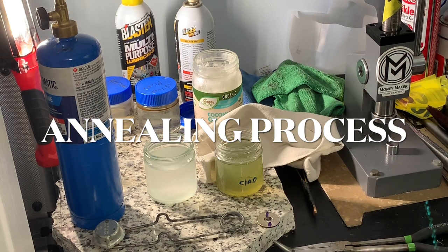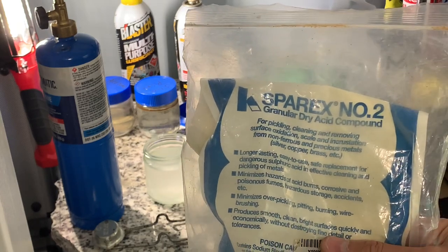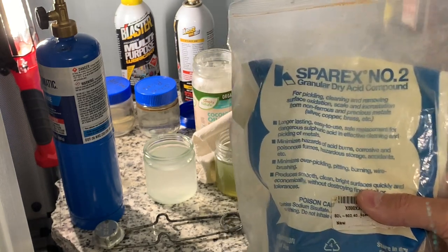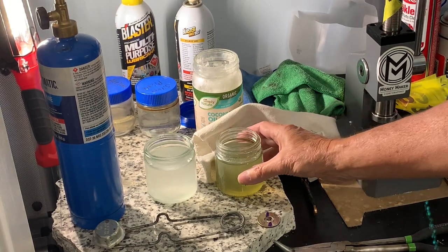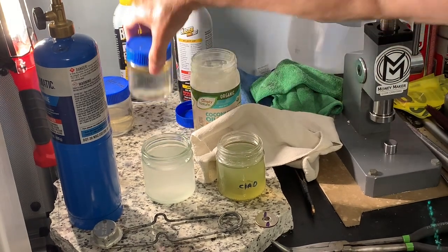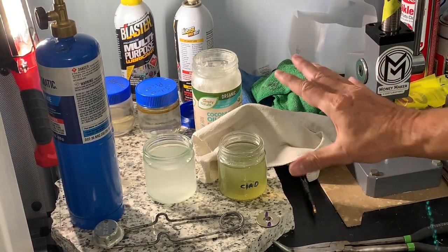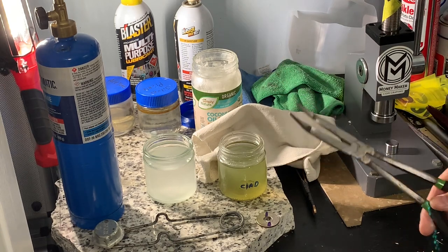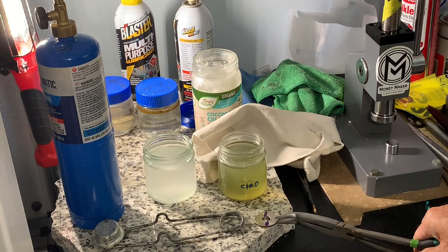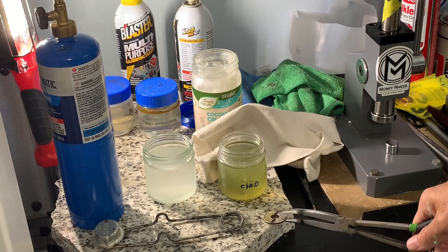We're now ready to anneal our coin and quench it. When I quench, I use Sparex number 2 — they're granules, get it from Amazon. I use one ounce of granules to four ounces of water. This is my clad solution — I only dip copper or clad coins into this solution. I have an entirely different pickle solution for silver; I don't like to combine them. If you ever drop a silver coin into this, it's going to be a mess — coppery looking. I'll be using these pliers; I've sanded off the grooves to avoid leaving impressions on the coin when it gets hot.